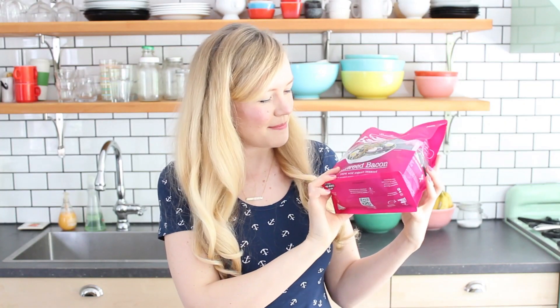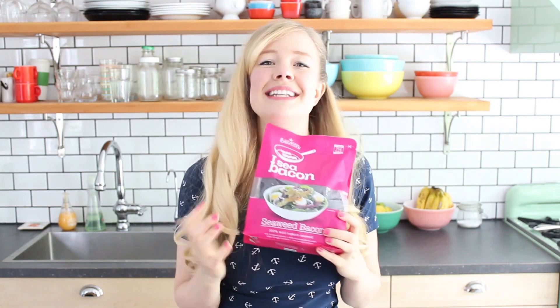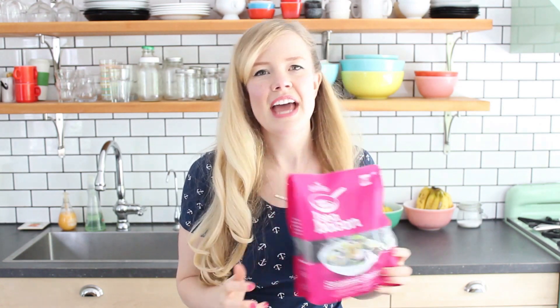Wakey wakey, vegan eggs and vegan bakey. So this is by the company Seymour and it's called I See Bacon, seaweed bacon. So cute. What this is, it's 100% real genuine seaweed and apparently if you fry it up, it tastes just like bacon. So I'm really curious to see.